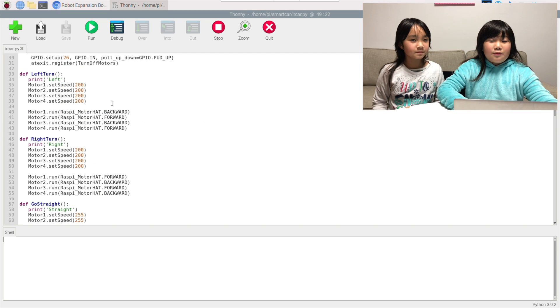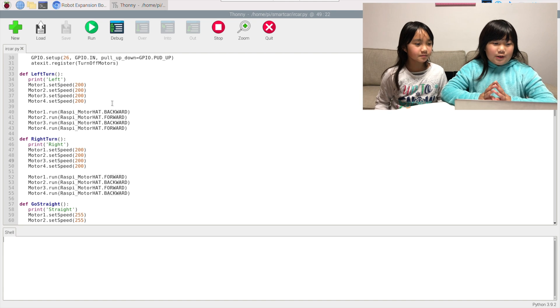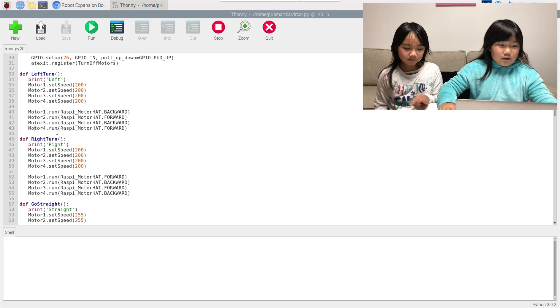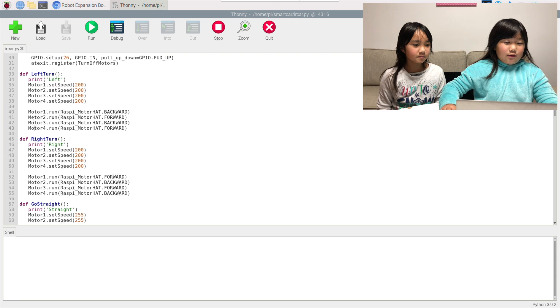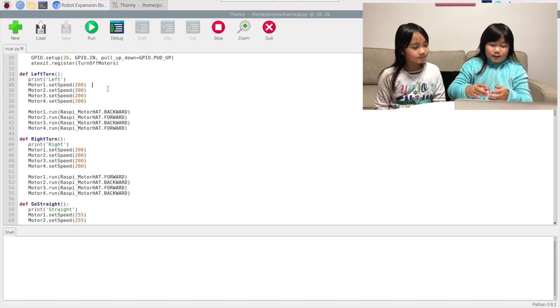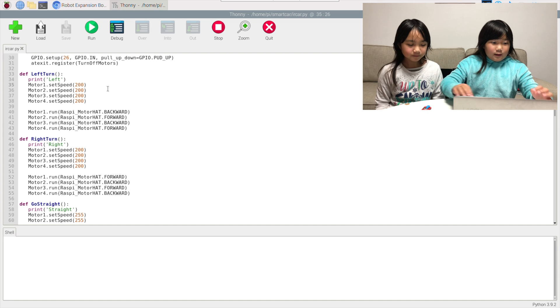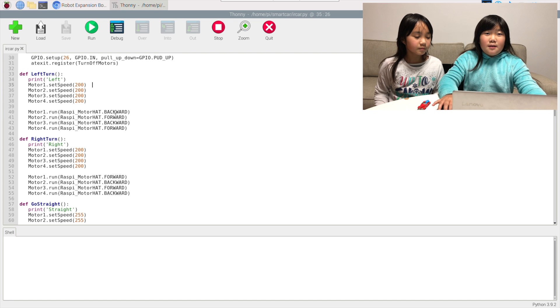We are using four wheel drive, so we are using all four wheels. But if you are using front wheel drive, you can delete motors 3 and 4 from this code. If you are using rear wheel drive, you can delete motors 1 and 2. When you do a left turn, your left wheels will move backwards and your right wheels will move forward. When doing a right turn, it is basically the same thing as a left turn, but opposite.